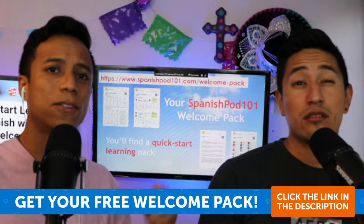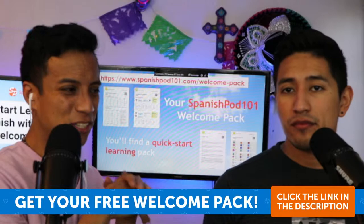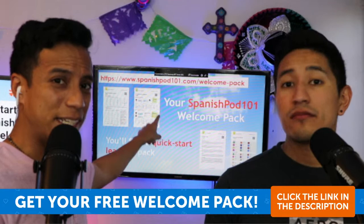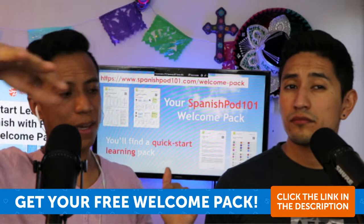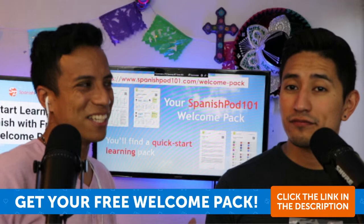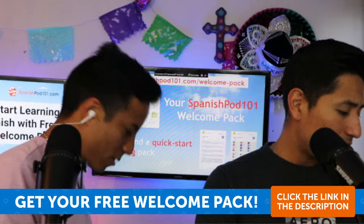First of all, you can download this welcome starter pack if you want to start learning Spanish right now. Maybe you heard everything we just said and understood nothing — well, here is how you can start. You can download it for free, print it, keep it with you. It has six PDFs. Download it in the description, or on Facebook once it's up.